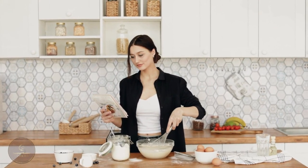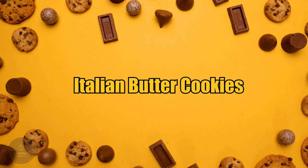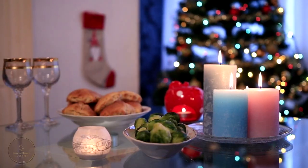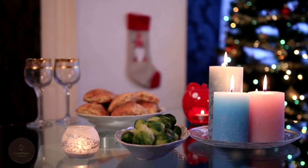Hello everyone and welcome back to my channel. I'm Cookie and today's video is all about the beautiful and delicious Italian Butter Cookies. If you want to know how to make the bakery's famous cookies, let's get started.